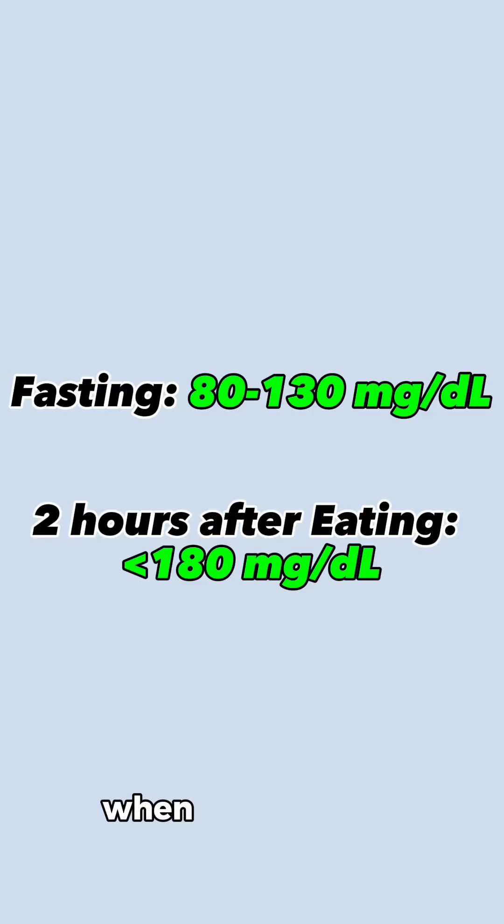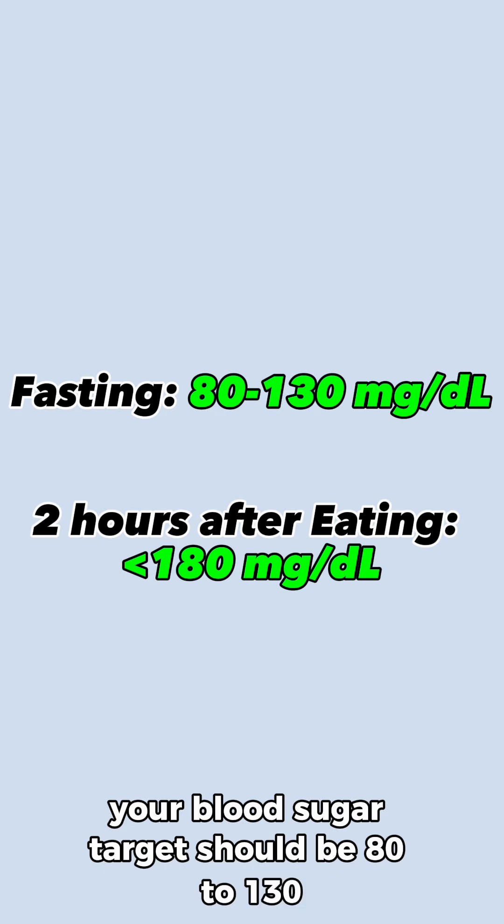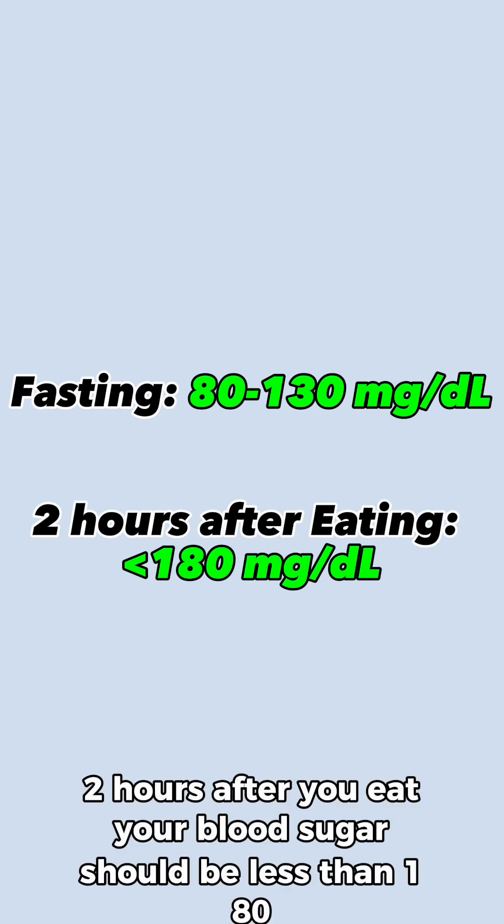For persons with diabetes, when you haven't had anything to eat or drink, your blood sugar target should be 80 to 130. Two hours after you eat, your blood sugar should be less than 180.